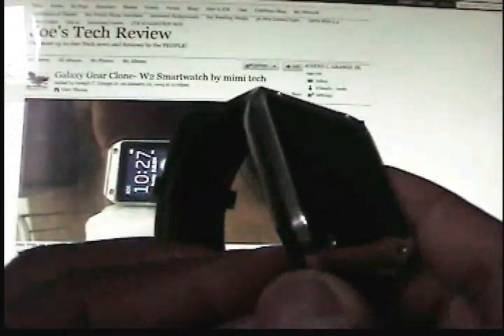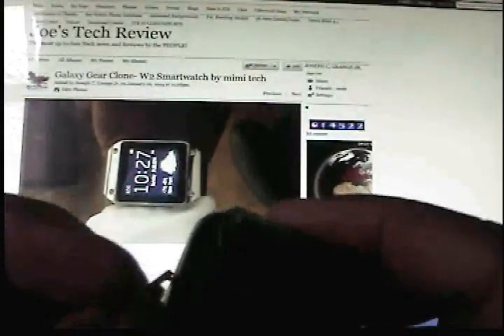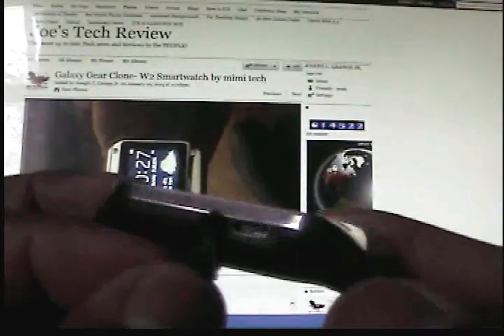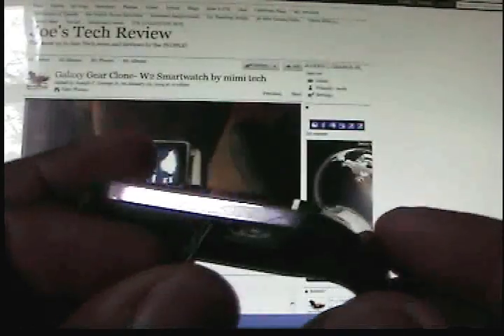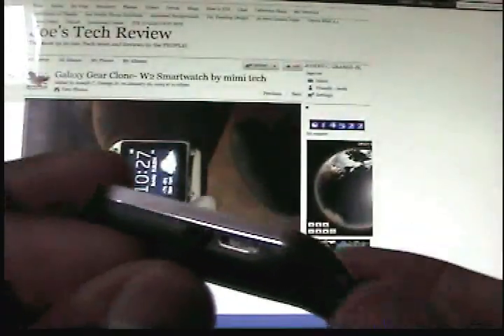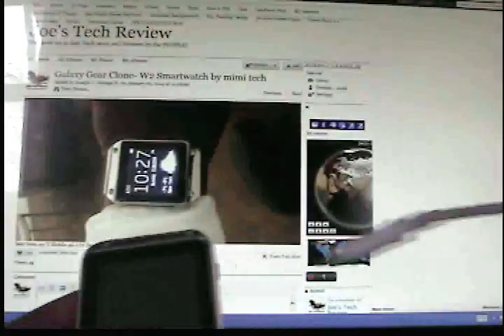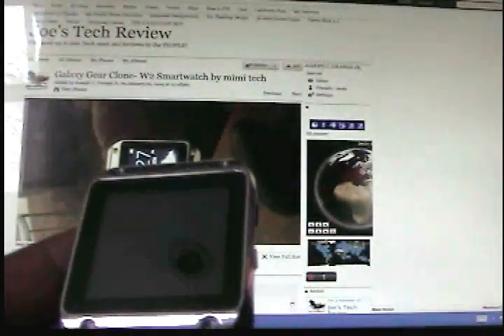Here's the watch. It's a USB connect — even though it looks like the Galaxy Gear and it has some of its mannerisms, it's not the Galaxy Gear. It has a standard USB port. You can put a USB cable in. It comes with a very nice one, though that's not the one for it.